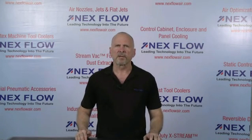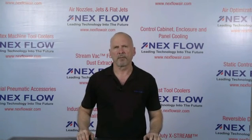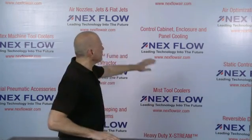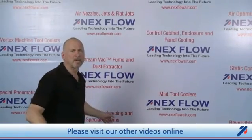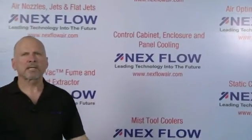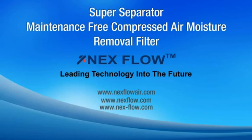Nexflow Air Products manufactures specialized compressed air technology to reduce compressed air use in your factory environment, and to reduce noise and sound levels in your factory, and to enhance the safety of your operations. All of our technologies can be seen on our website at www.nextflowair.com. Please contact us directly or any of our representatives worldwide who are fully trained to assist you in your applications.